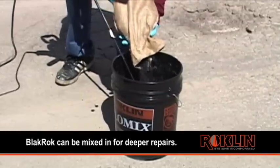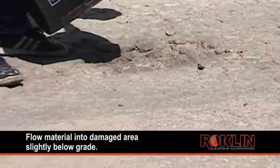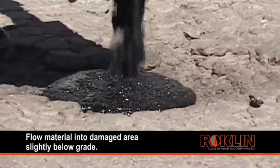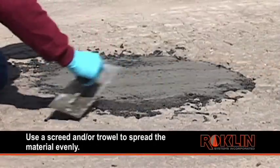Black rock can be mixed in for deeper repairs. Flow material into the damaged area, slightly below grade. Use a screed and/or trowel to spread the material evenly.